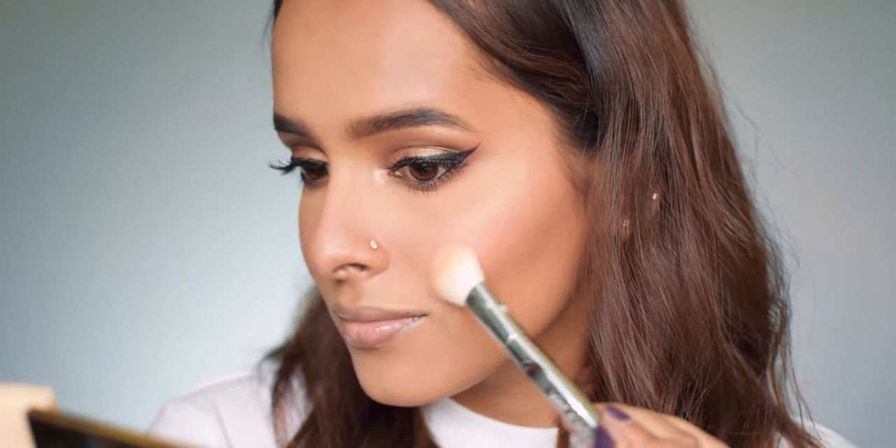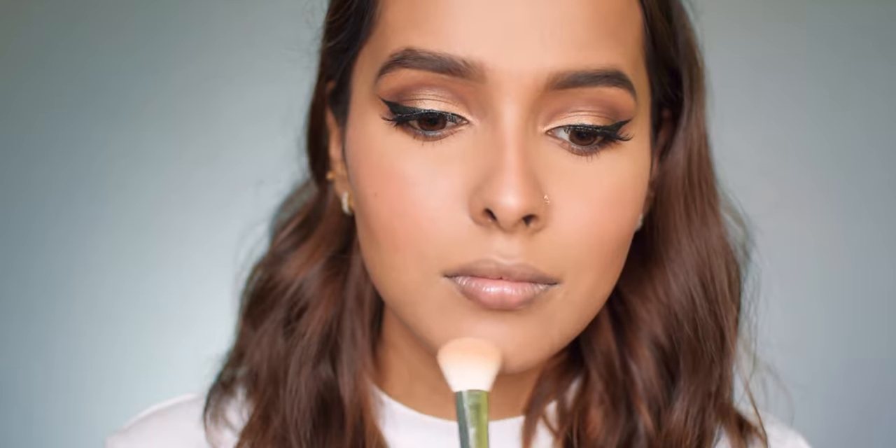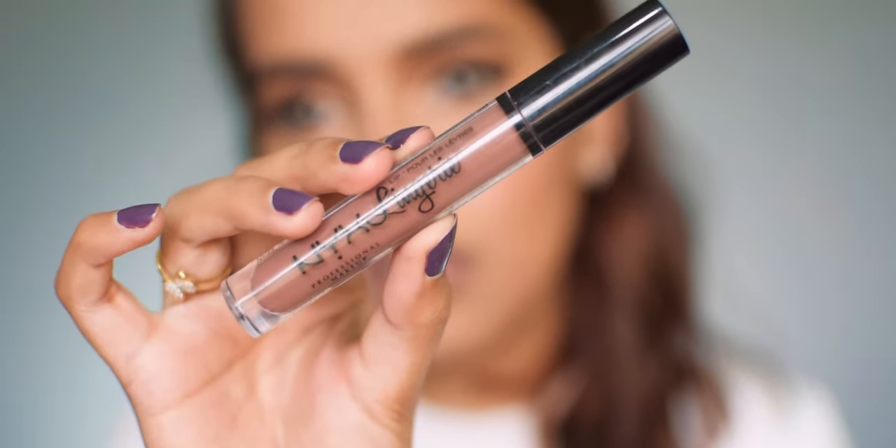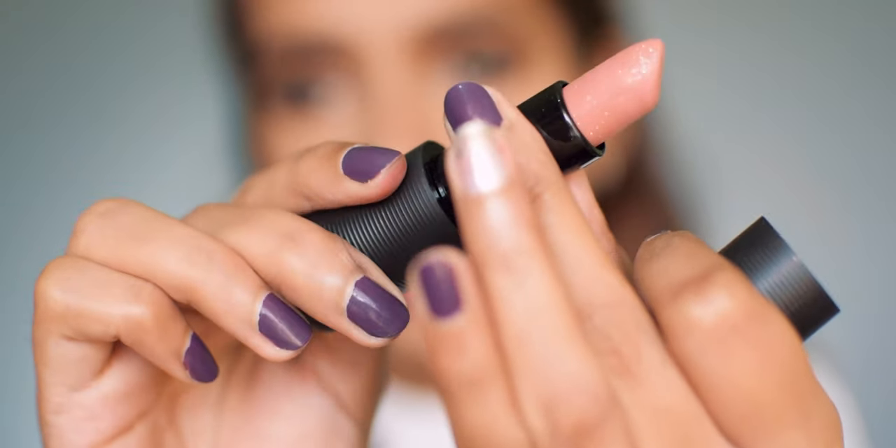For highlight I'm using the Maybelline Master Chrome in metallic gold, applying it on the high points of my face. For lips I want to keep it super nude, so I'm using the NYX Lip Lingerie in beauty mark as a base to nudify my lips. Then I'm using the ASM Artistry lipstick in nude on the center of my lips and blending it in with my fingers.